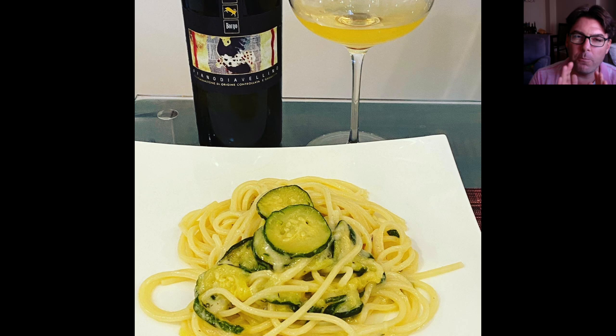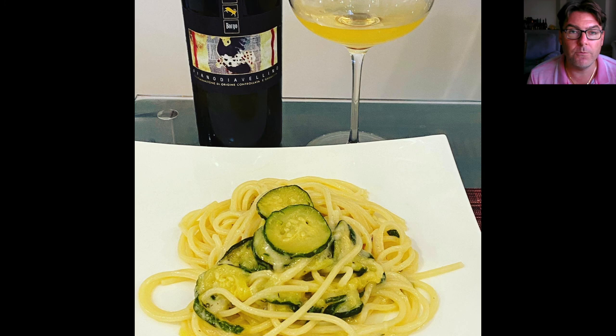And finally, this is what it looks like — Pasta alla Nerano on the dish. You're welcome to add some Parmigiano Reggiano grated on top if you want to add an extra layer of complexity. I decided to pair it with a white wine from the same region, from the Campania region — and that is Fiano di Avellino.